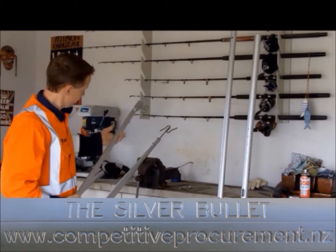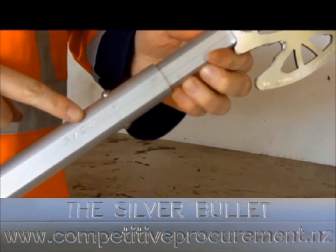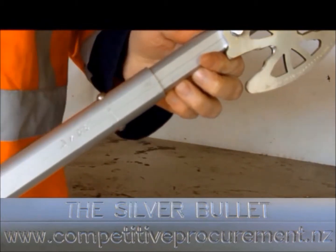Tube 4 is the innermost tube and has the head attached. Insert tube 4 into tube 3 so that the head and the engraving are on the same side.